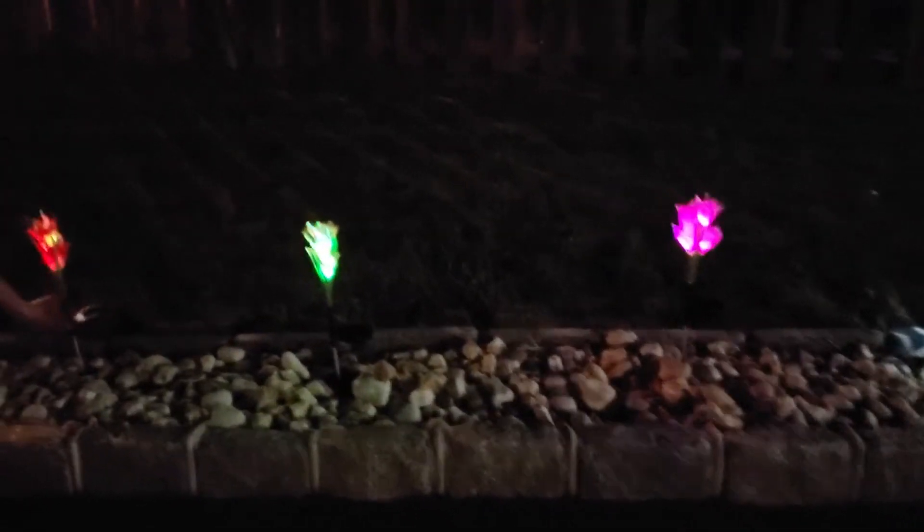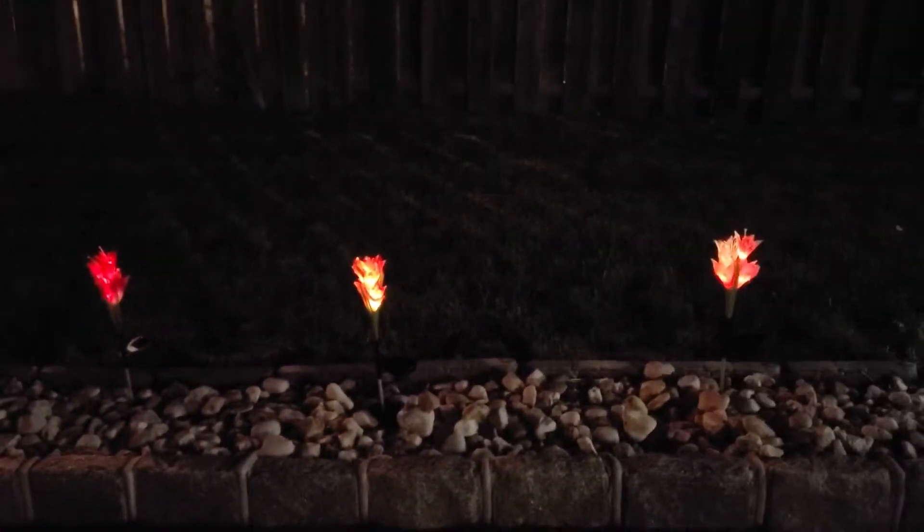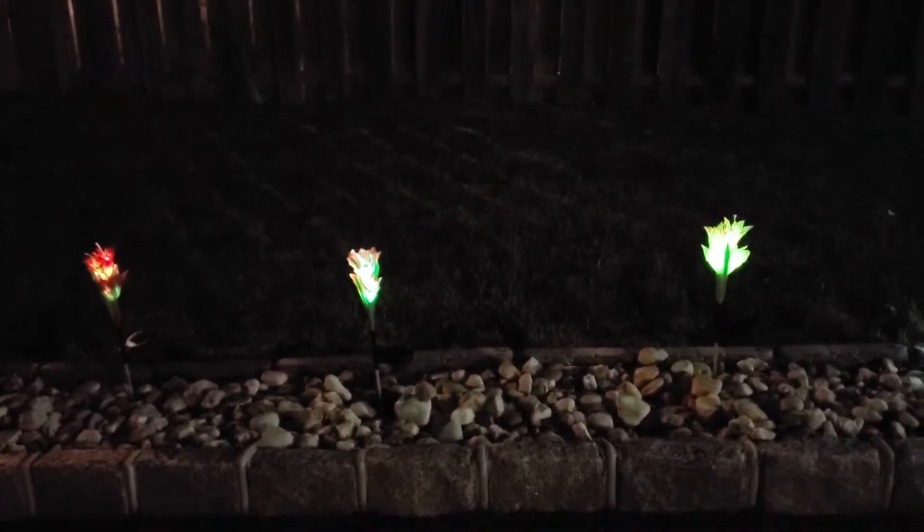So as you can see, these are all three. You can see how beautiful they look at night — amazing colors. I've kept it facing this way because I know the sun comes in the morning here, and it will charge very well.